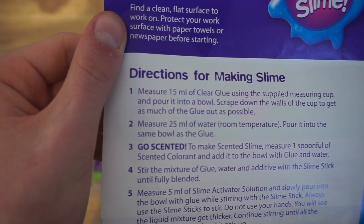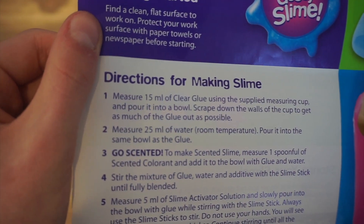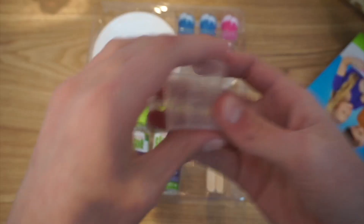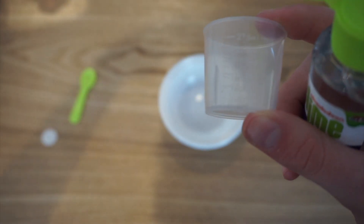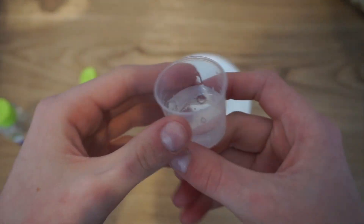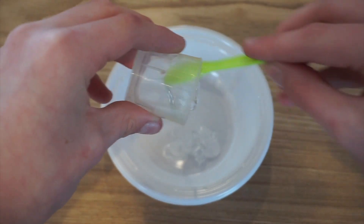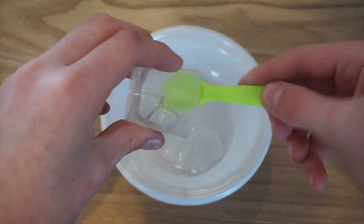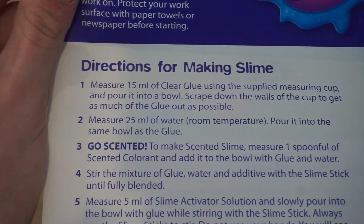The first direction is: measure 15 milliliters of clear glue using the supplied measuring cup and pour into a bowl, scraping down the walls of the cup to get as much clear glue out as possible. 15 milliliters is not a lot of slime. I'm going to do this above camera because I can barely see where 15 milliliters is. Okay, I have 15 milliliters of glue — I'm going to pour this and scrape down the walls, specifically as it says.